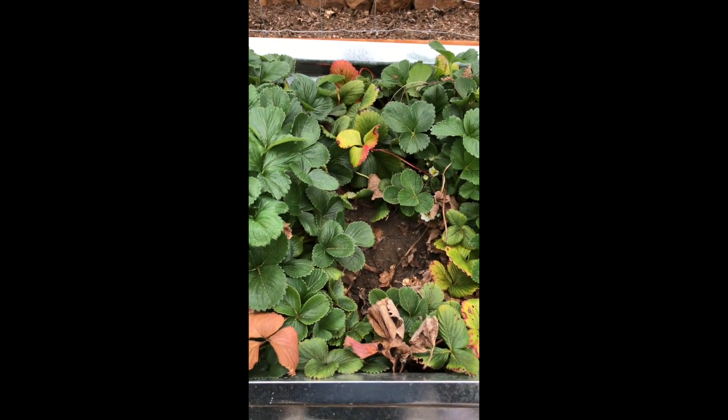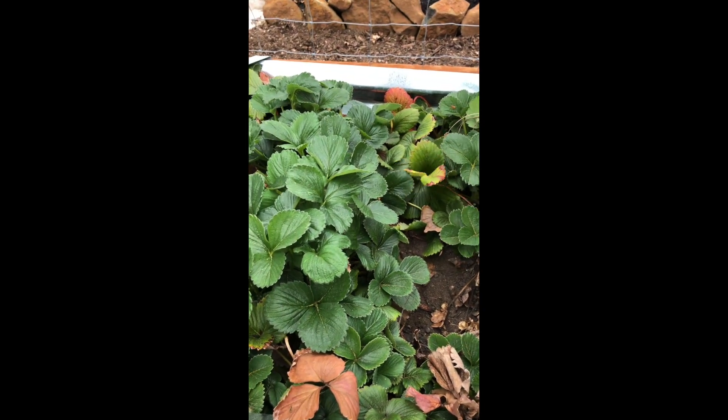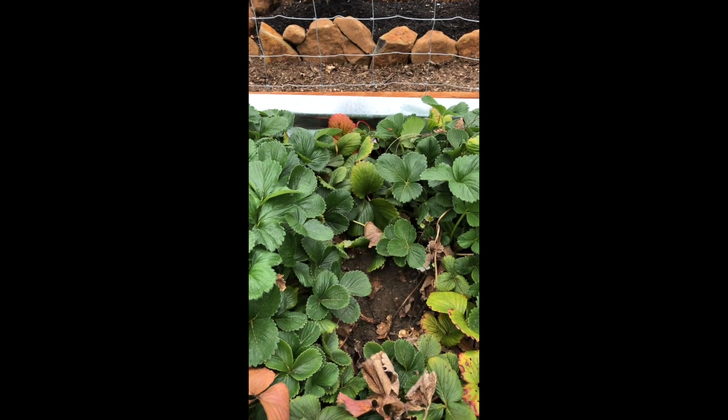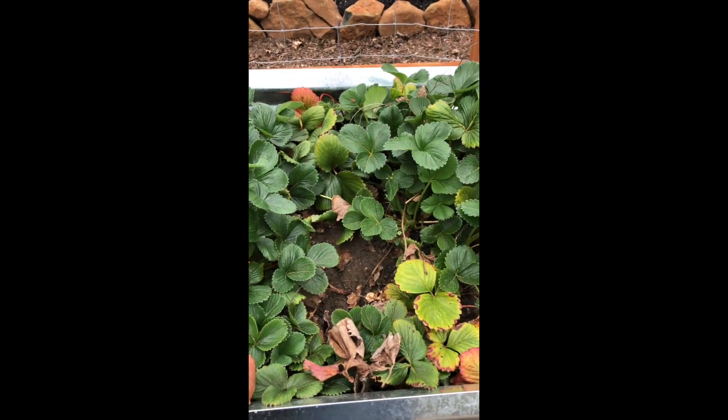The other goal is you want to clip off any old leaves. You can tell if they look like this — that's an old leaf from last year — just get rid of it, because we want all the new stuff. So that's two things, I guess three things.